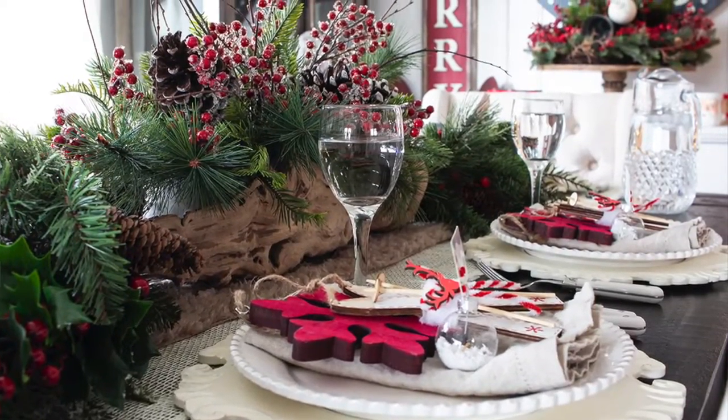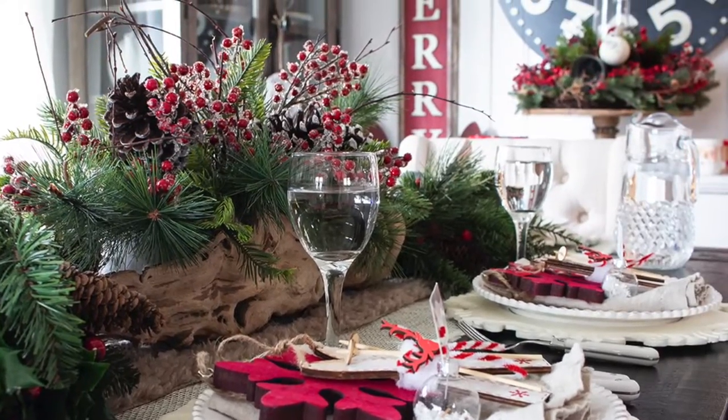And that's how you decorate a fun festive holiday table and dining room in seven simple steps. For more ideas like this go to HomemadeLovely.com and follow along with our projects there.